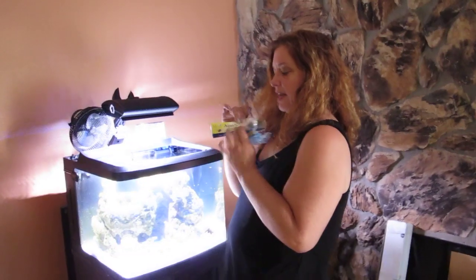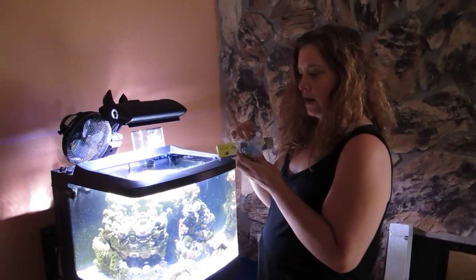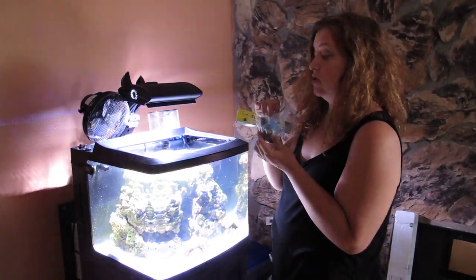This is reef safe and you can use it in there and it's not going to hurt a darn thing. I know it doesn't look like it, but it really doesn't hurt a darn thing.